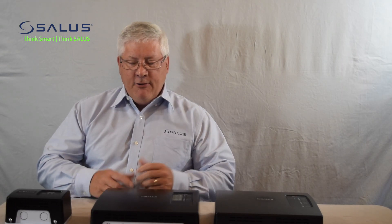Hello, my name is Jim Fredericks, Product Marketing Manager for Sellless North America. In this video, I'd like to introduce you to our line of pump relay controllers.